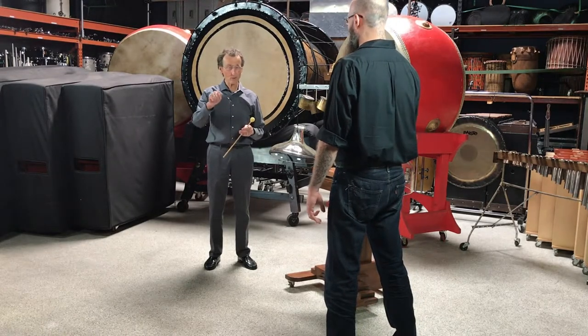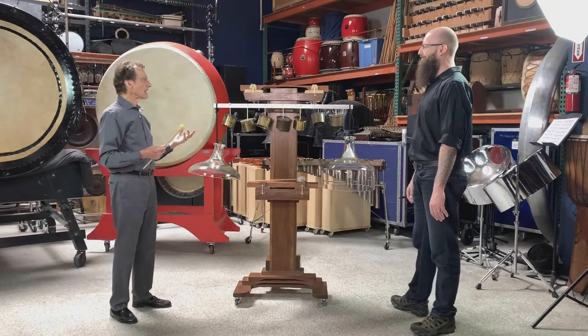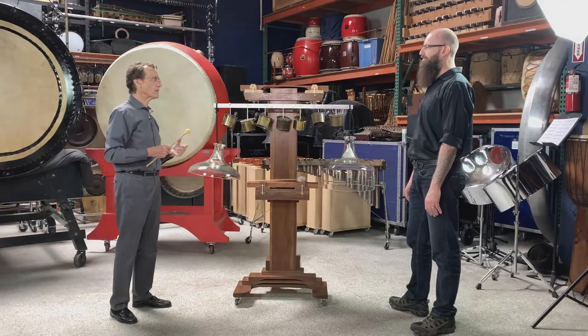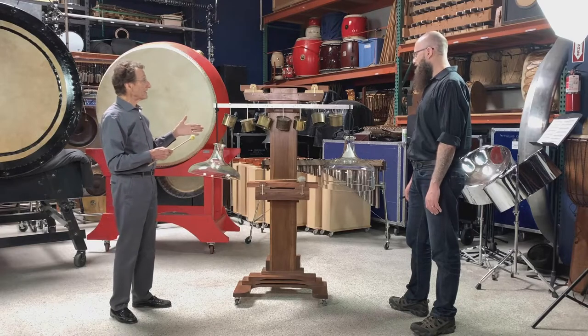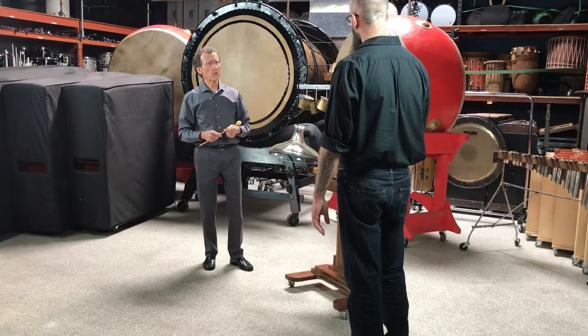Thank heavens I put this together during the age of the internet, because otherwise it would have been writing letters. There are whole societies that collect World War II memorabilia. In fact, the man that made this — Chris Banta — said, oh, you want some of these? I know where there's hundreds of them. No problem.